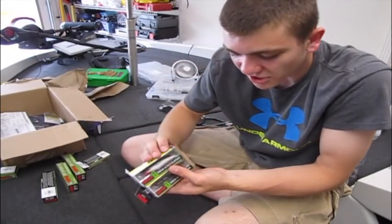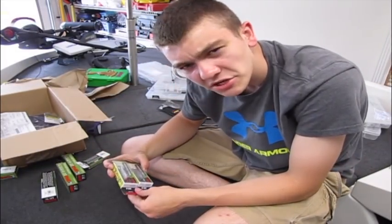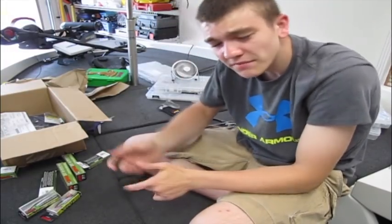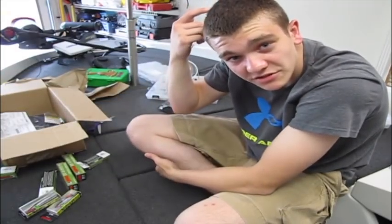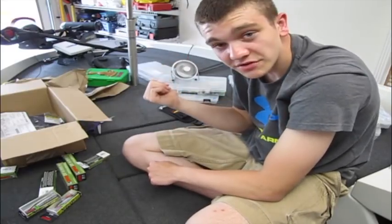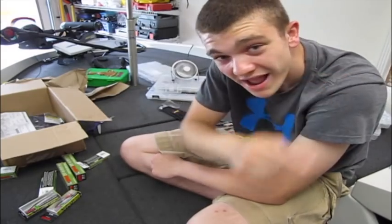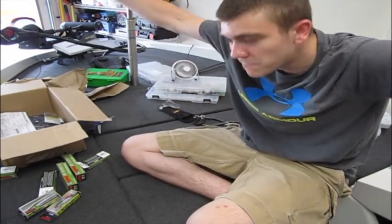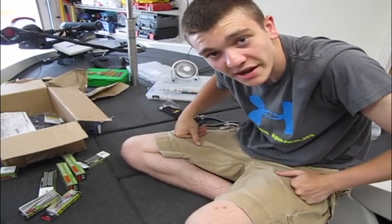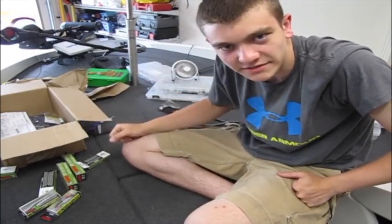I also got two jerkbaits — I had two just like these and I actually lost them both in two trips, and neither one was from getting hung up. One time I went back and cast and my line was frayed and it snapped on the cast. The other time, I was on the front of the boat, my dad was on the back. We both cast back at the same time, they snagged, and it snapped my line. I had 10-pound and he had 30-pound, so mine snapped and he just kept going.